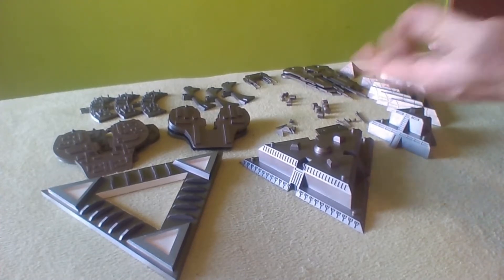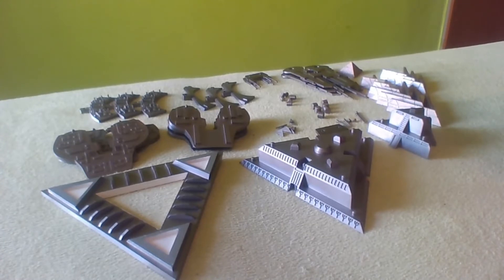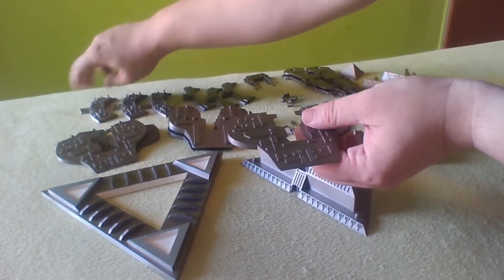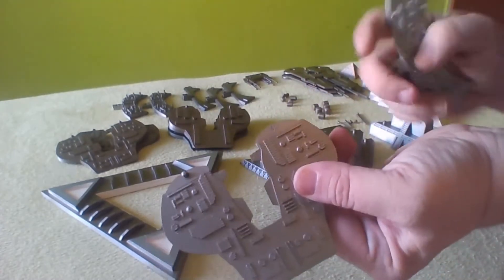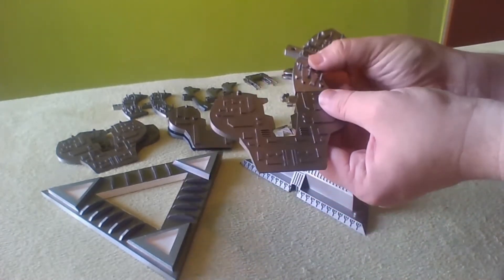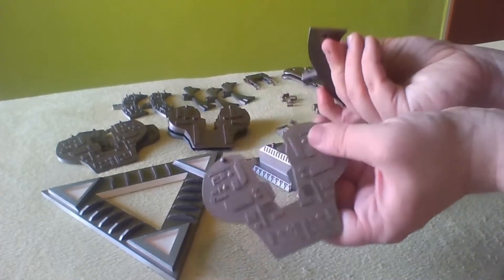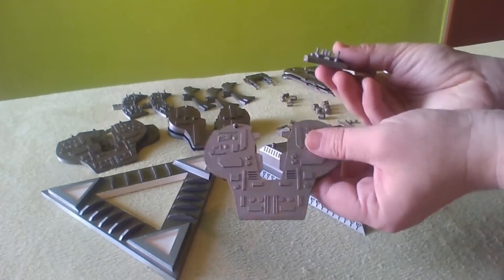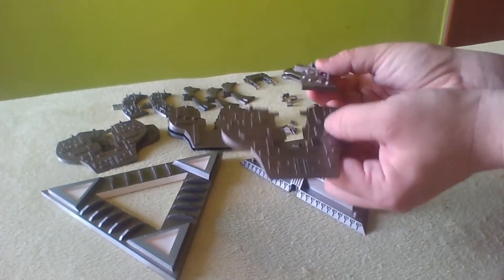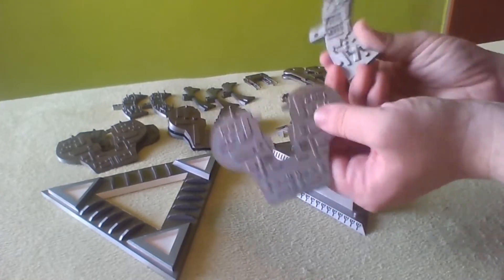And here we are. These are all the parts of the model — they are individual parts, with one exception, but I will get to this later. There is actually one little issue, and that is with this part and this part. As you can see, I managed to actually break off the pin — and the pin is actually here. So for now I will leave it like that and I will try to assemble it anyway. But if this isn't supported sufficiently, I will simply glue it in, because I don't really want to print both of these parts anew.